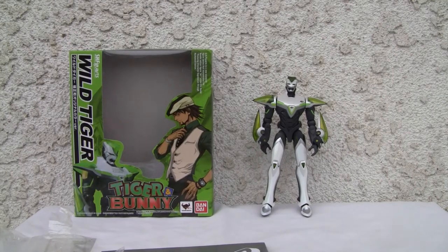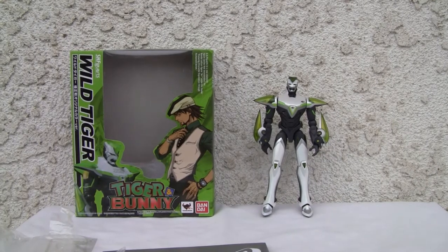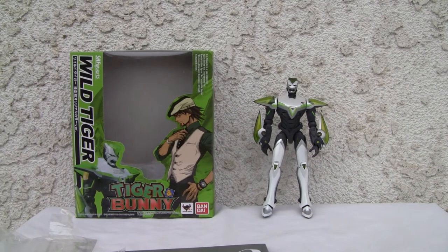Konnichiwa YouTubers. This is Redstock straight from Point Mugu, California. Today we're going to do a video review of SH Figuarts Wild Tiger from Tiger and Bunny.